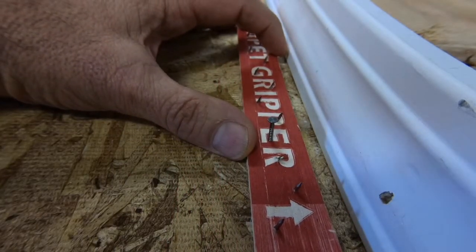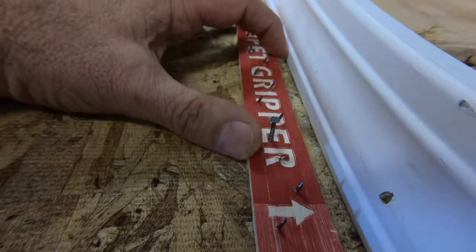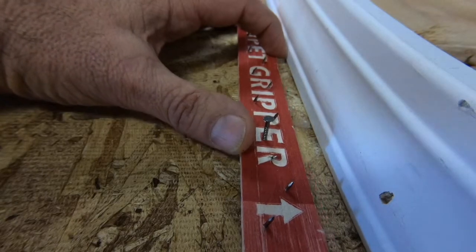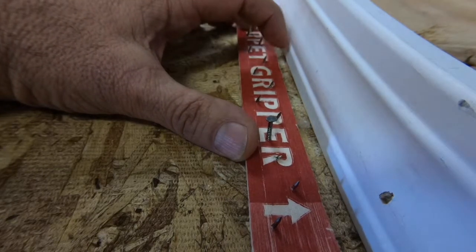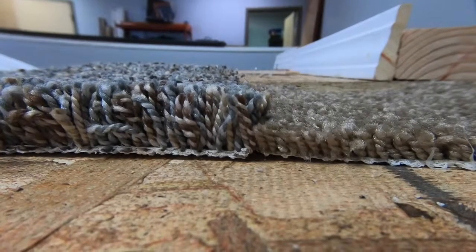The reason that this is important is that not all carpets are the same thickness. So your carpet or your material that you're using is going to determine what size this gully should be. Here are a couple of examples of why the gully spacing is important.